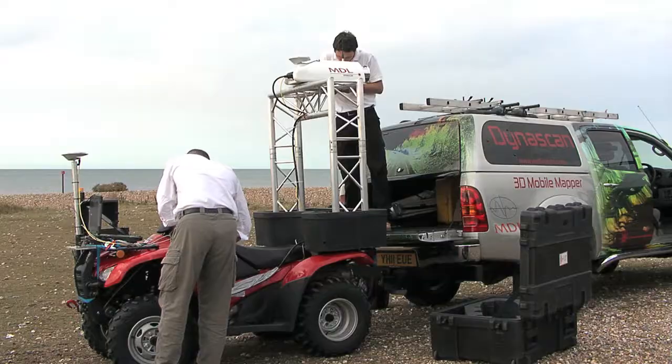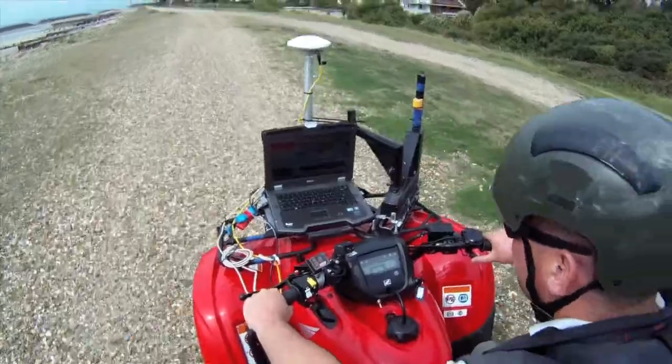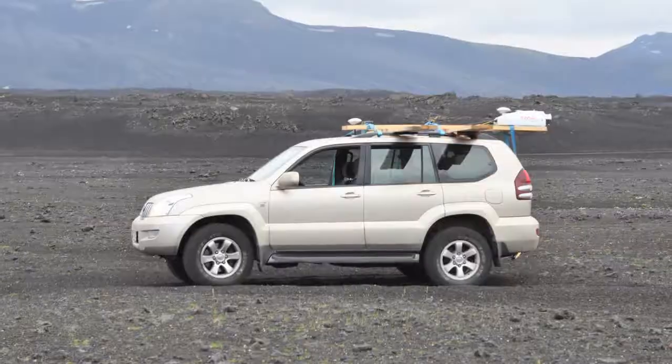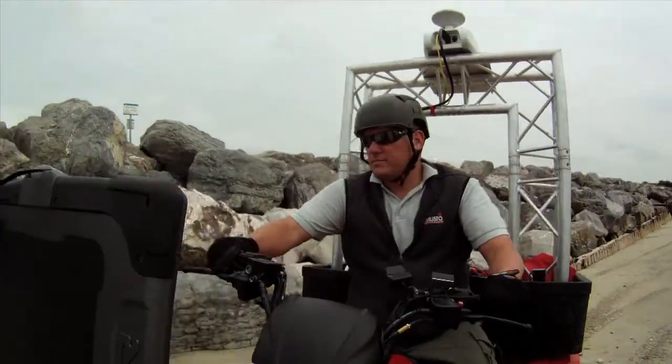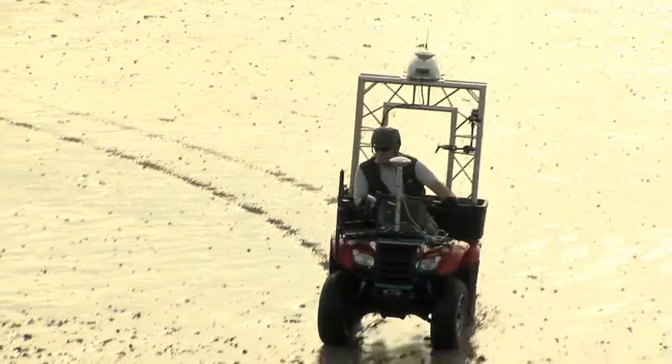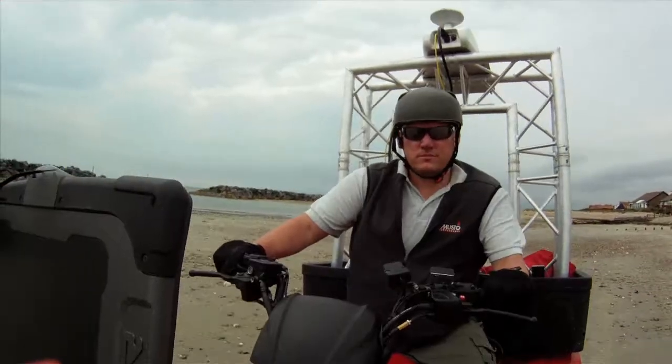Dynascan is extremely portable and can be mounted on a quad bike for use in applications such as estuary and beach surveys, volcano terrain mapping, and other types of survey where access is difficult. The power requirements are small and the system is capable of running for several hours continually on this type of platform.